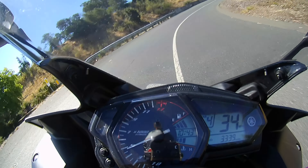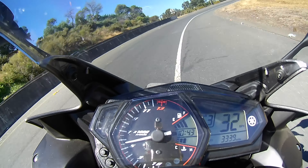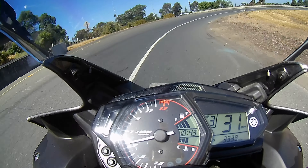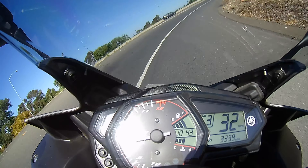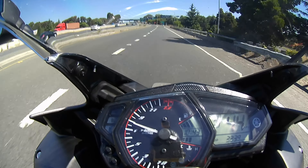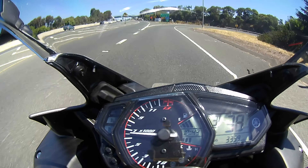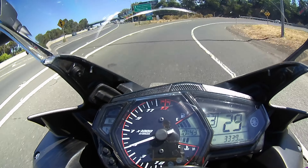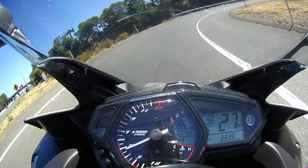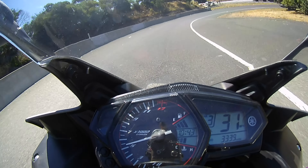I'm in fourth gear, which is high enough for this turn at 40 miles per hour — going too slow, so I shifted in the middle of a turn, which worked out because I knew third gear is about 30 miles per hour for this bike to give me enough room to get out. You're not supposed to shift in the middle of a turn, but the whole purpose of downshifting beforehand is so you don't have to.